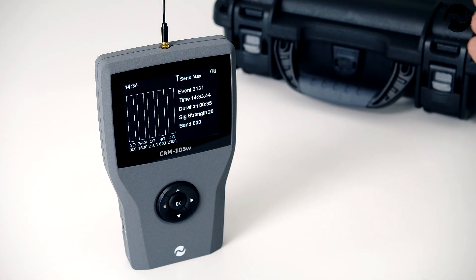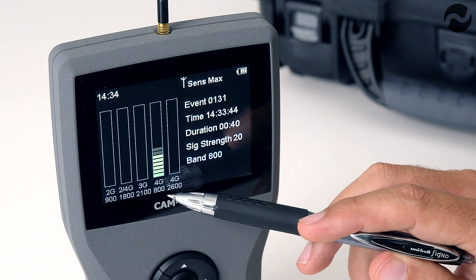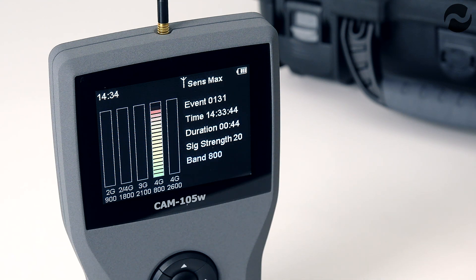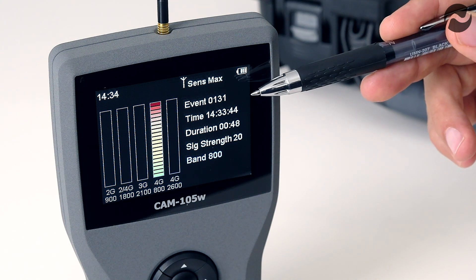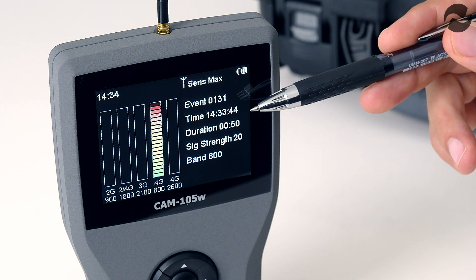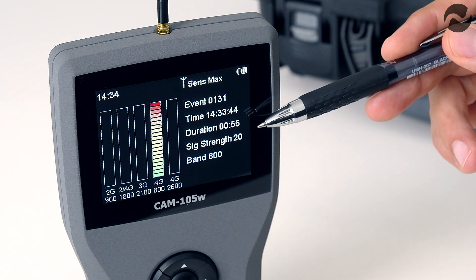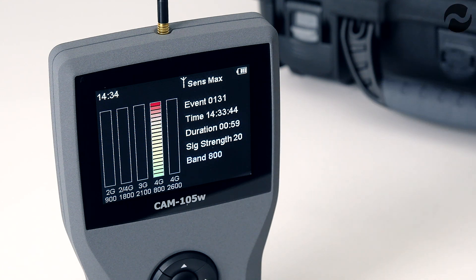Here we have the unit picking up a signal from a mobile phone. The signal is transmitting on 800 megahertz which is 4G. It's a very strong signal because the phone is just next to the unit, and it's being recorded as event number 131. The event started at 2:33pm, the duration is currently 53 seconds and counting, up to signal strength 20 on band 800 megahertz.